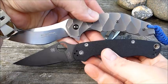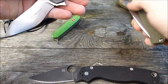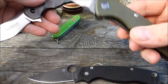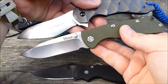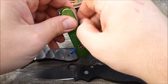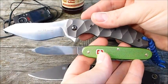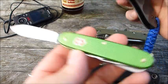Nochmal ein kleiner Größenvergleich: zum Paramilitary 2 – sind so in etwa gleich groß. Dann zum Kaiser 403 A1. Und zum Schluss noch der Vergleich mit einem Victorinox E-Lux Spartan.